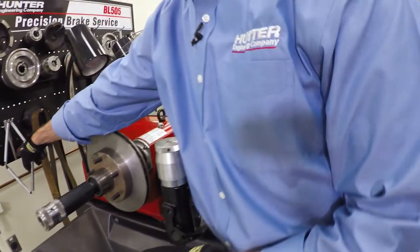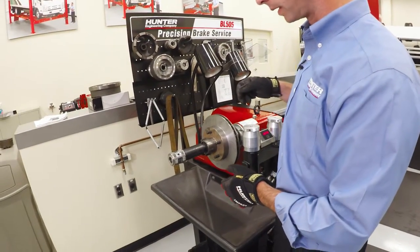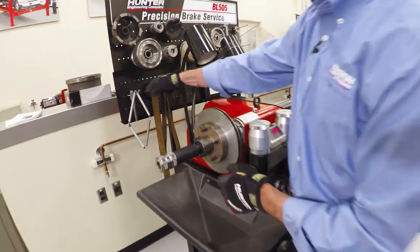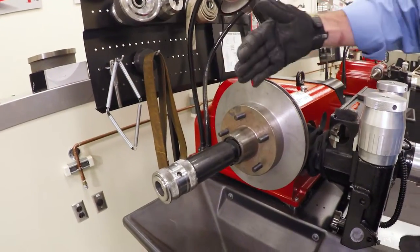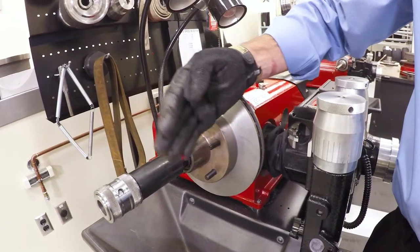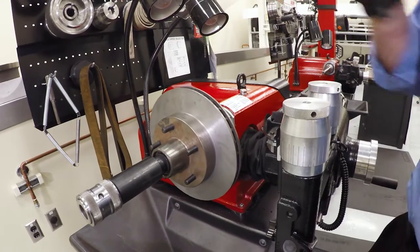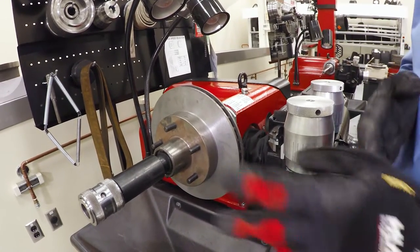There is a tool provided with the lathe, and that tool is designed to be used to loosen the quicknut only. If we took that tool and bore down on it, what it would do is put so much clamping force on here that it would deflect the arbor — and that would give us runout and potentially a bad cut. So the tool is for loosening only.